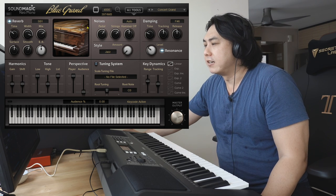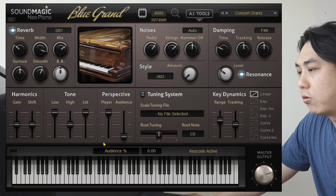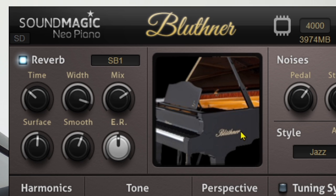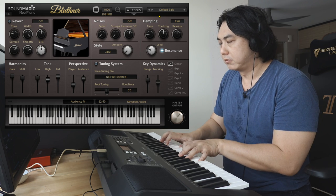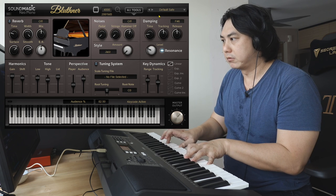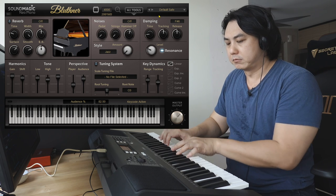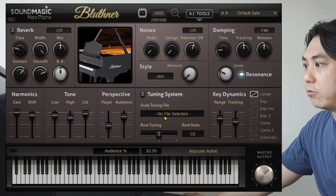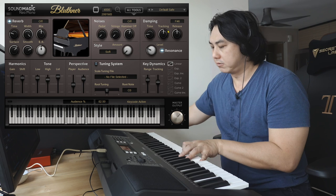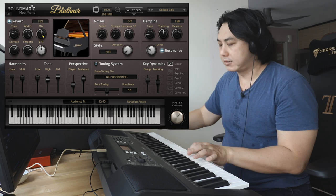Let's have a listen to the other instrument — the other piano that comes with this package. So that was the Steinway. Right now we're going to have a listen to the Blüthner. The Blüthner is a slightly more mellow sound, and then you can configure it whichever way you like, applying different reverbs to get the sound you want.